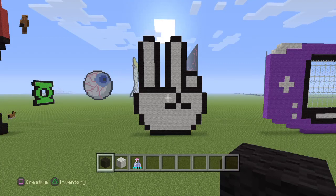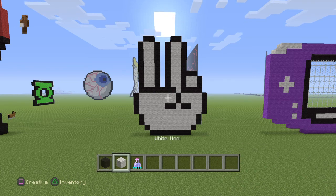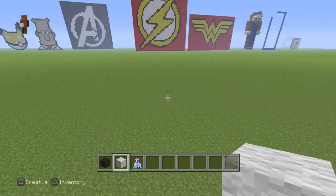Hey everybody watching this video, today I'm going to show you how to make a peace sign. For this tutorial, you're just going to need two colors of wool, and it's black and white. And let's start.